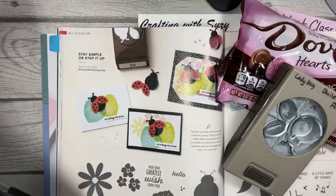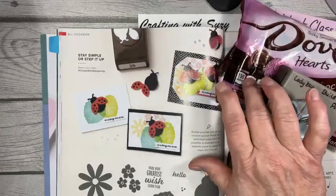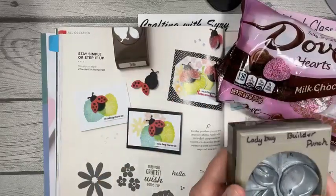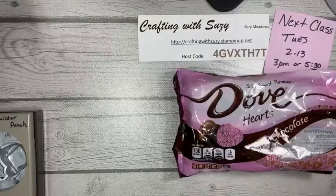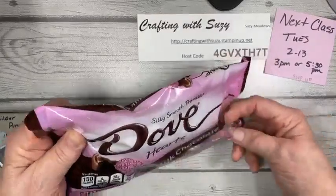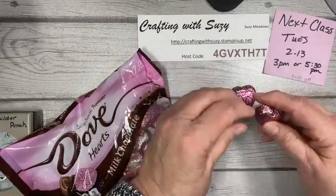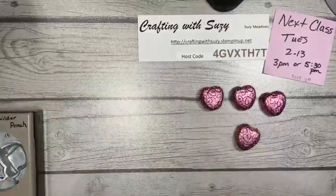Like I said, this is going to be quick and easy. I'm going to use the ladybug builder punch. I showed a picture earlier using the dove hearts, and this is in our annual catalog. You can get a stamp set and punch, and I'm going to use both, but I'll show you how we can make this treat with just the punch. These are the milk chocolates — I also saw some red dark chocolate ones. I personally like dark chocolate, but I'll start with the milk chocolate first. All I'm doing is pushing in where the heart is.